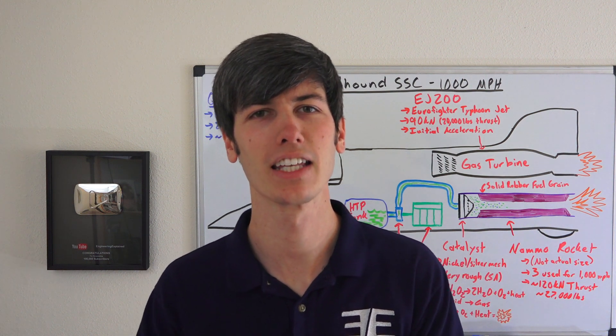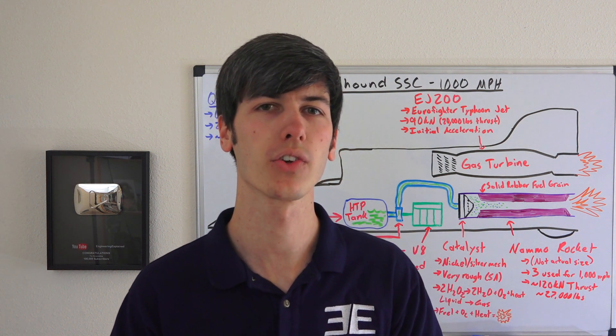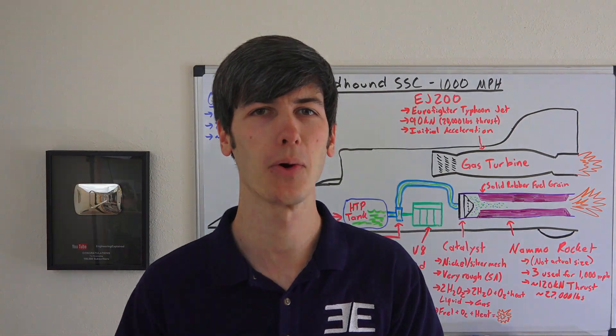I'll include a link in the video description for the 1K Club. If you have any questions or comments, feel free to leave them below. Thanks for watching.